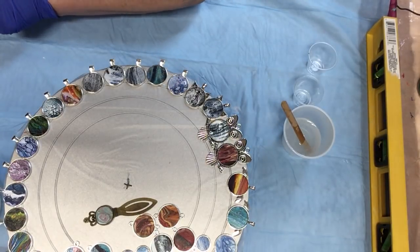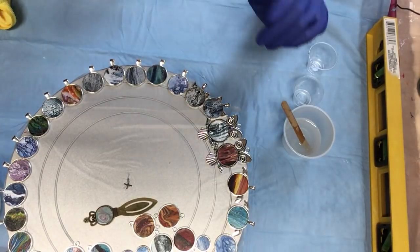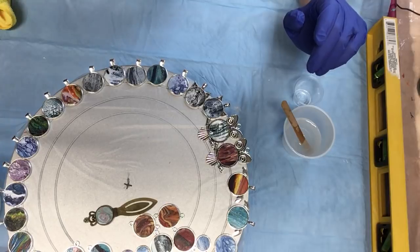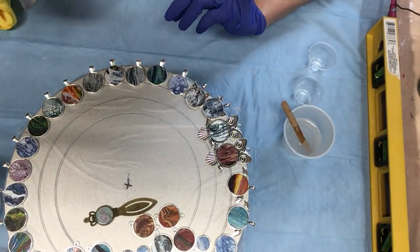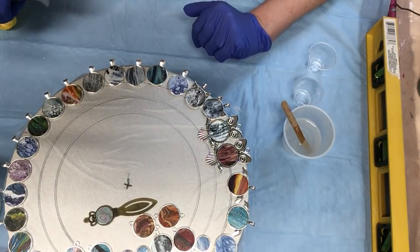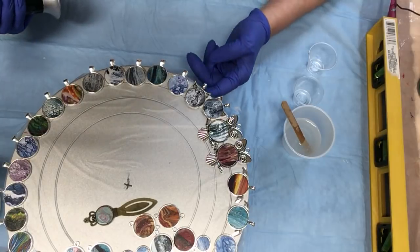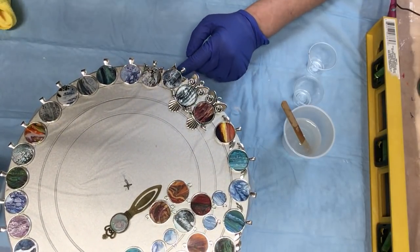So after you get those on like that, I'm just going to take my torch or heat gun — whatever you want — and just hit them. I have press and seal on here so I don't want to overdo it, so I'm just hitting the edge. That looks good. Easy peasy.